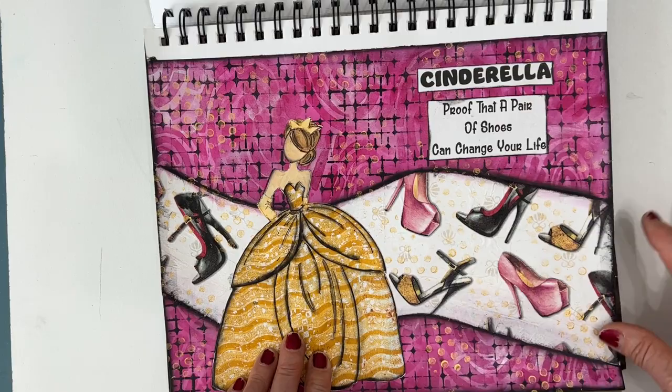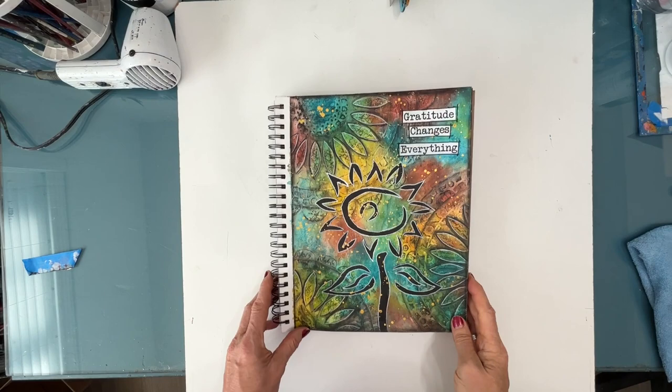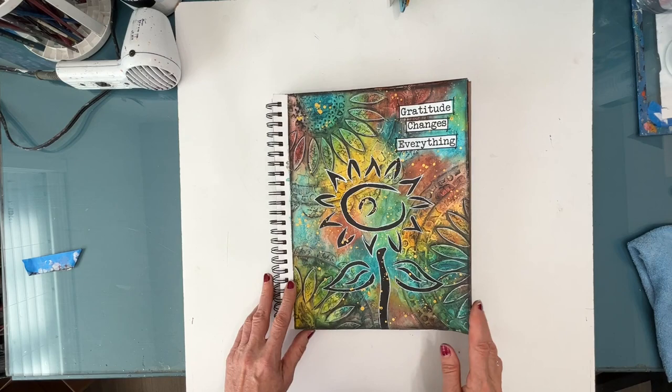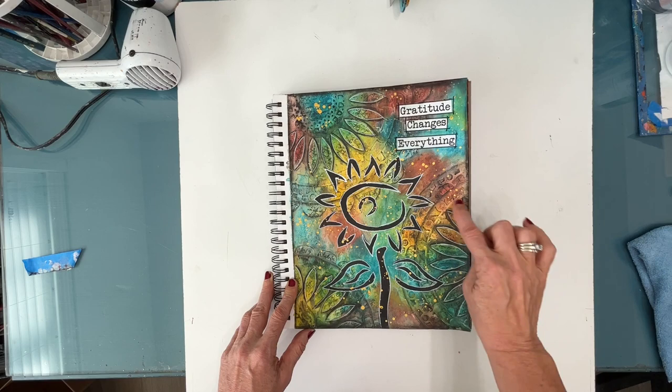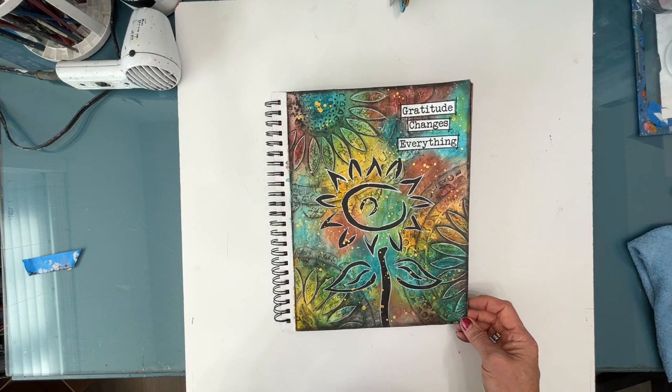I'm going to just turn this a little bit and zoom out so that you can see this. 'Gratitude changes everything.' I put modeling paste or extra thick gesso through a stencil and then colorized it with my Inktense blocks, building up the texture, and then stenciled on top and did some doodling. I love how this turned out. This is one I might do on a canvas — and that's what I use my journal pages for: it's my playbook. If I find a combination I really end up loving, I duplicate that on a canvas or a wood panel.